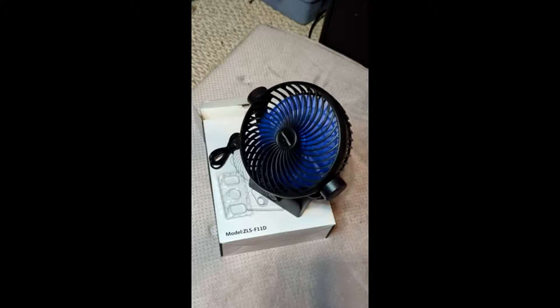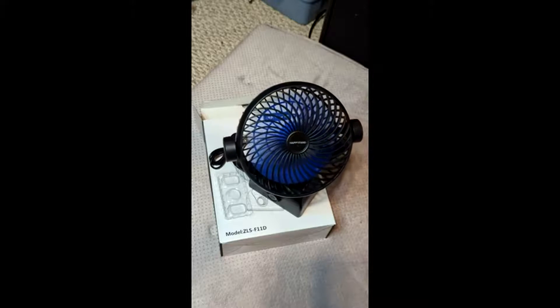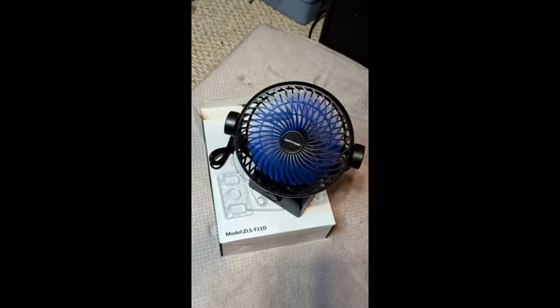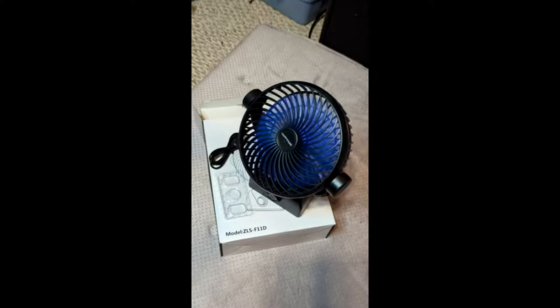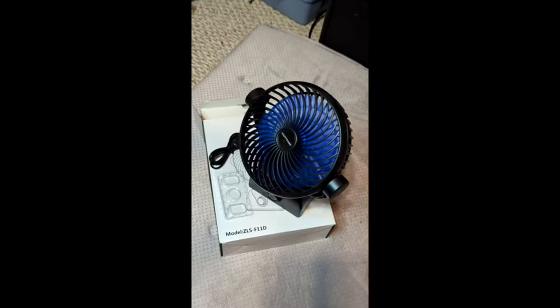Certainly, if you judge a fan by its ability to move air, this is a fantastic fan for its size and its price, and I think this would come in handy for camping or any place where you need a portable fan. I hope this review helps.